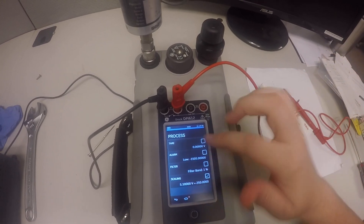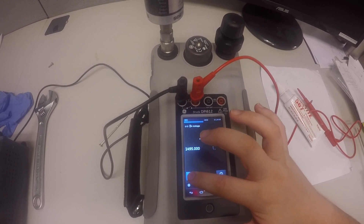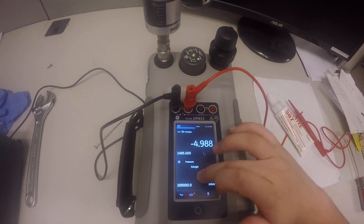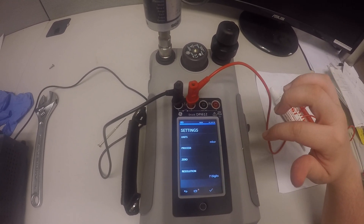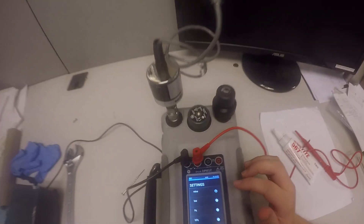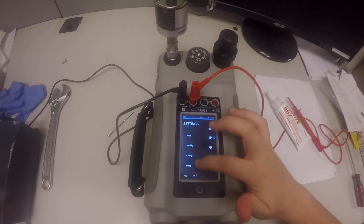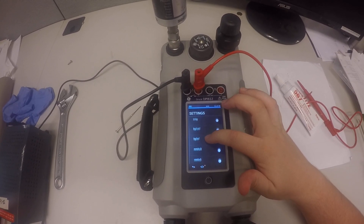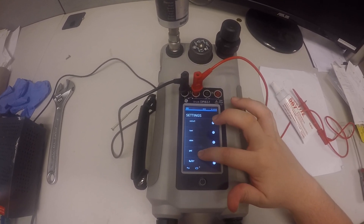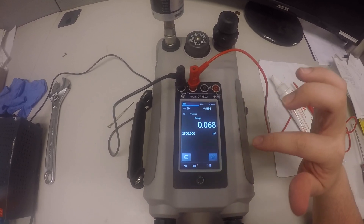Now hit this check box — otherwise this will not apply to the actual test. Now we're going to hit this bottom left corner, go to the bottom section, and hit the gear there. We're going to go to Units. This transducer is in units of PSI, so that's what we'll be using. Scroll down and there's PSI — select that, hit the check mark, and go back to this screen.